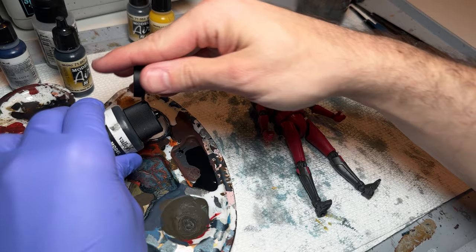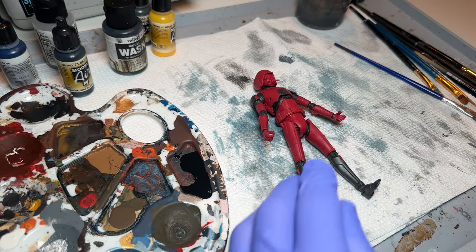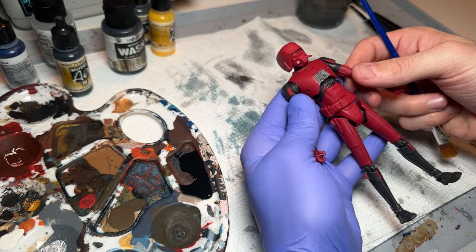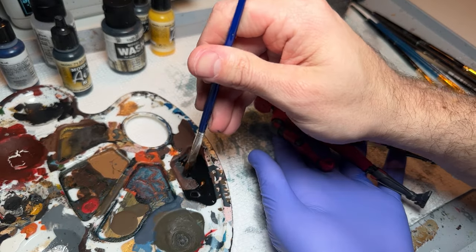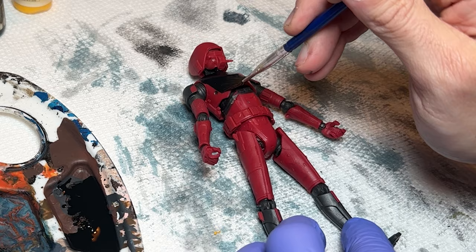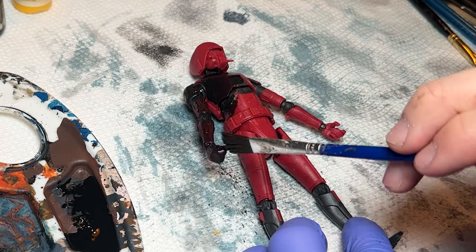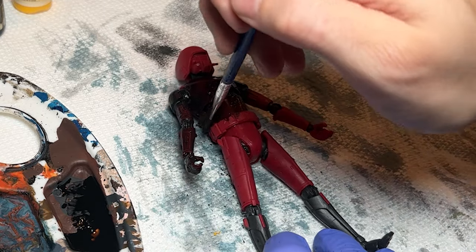So we're going to use this Vallejo Black Wash. All of the products mentioned today will be linked below. This wash is about $7 for a bottle on Amazon, and probably cheaper at your local hobby shop. I'm going to use a really cheap brush — it came with some product I bought once. It's like a total crappy brush, but you'll see how much it gets ruined along the way.